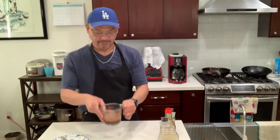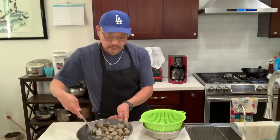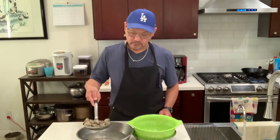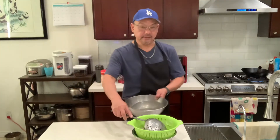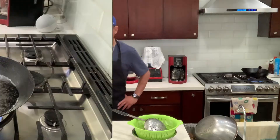Now let's remove the clam — I actually left this in the refrigerator overnight. There's a lot of sand in here. Okay you guys ready? Let's cook the clams.